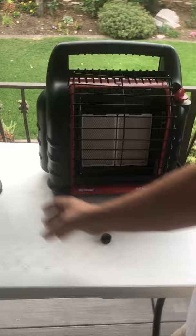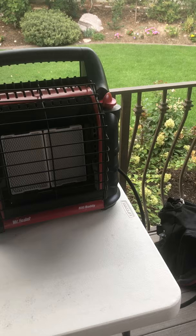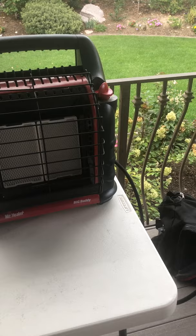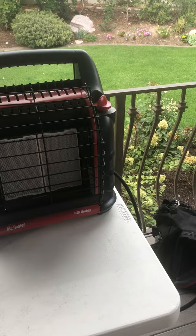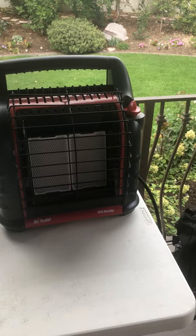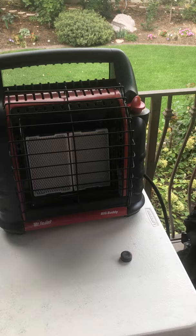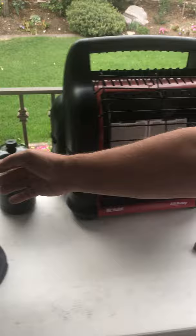Numbers are important here. This Big Buddy heater will heat my kitchen area — about 450 square feet. For those who don't measure in square feet, Jim says it's about four and a half 10-by-10 rooms. Really it's my family room, dining room, and kitchen area combined — that great room kind of area. That's about what it will heat, for reference.